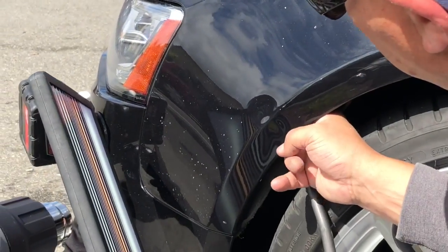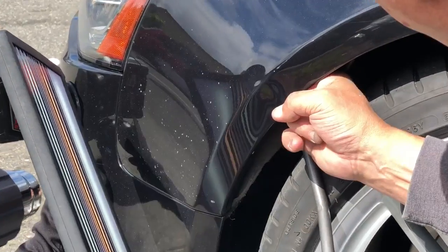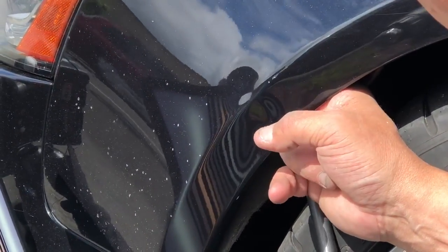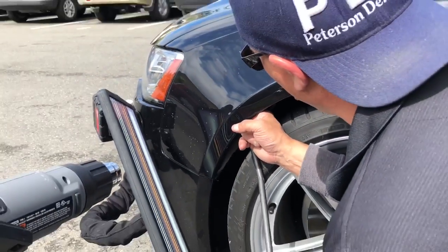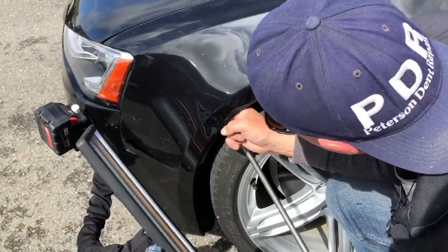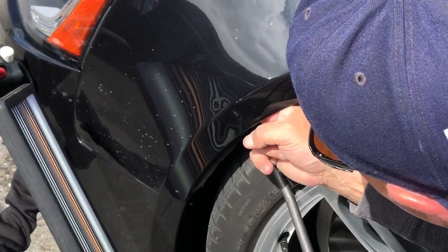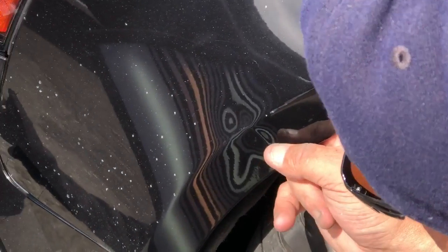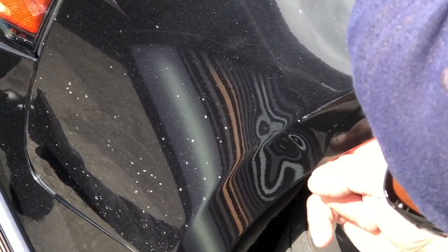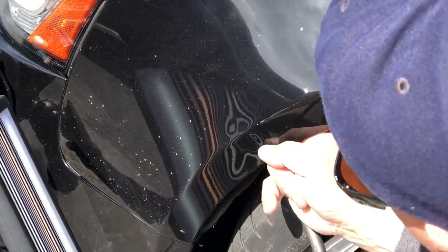On a dent like this, the heat is almost imperative — it's crucial. I wouldn't do this dent without getting it warm. If you've been watching the channel, you've been noticing I've been using the rubber tips a little bit more on severe dents like this. I wasn't a fan because I hadn't gotten used to them, but after getting used to them it's a good tool to have in the bag. It definitely makes some of these pushes come out a lot less severe and gives me a little bit more room to move. I do like the Dent Craft tool I'm using here.